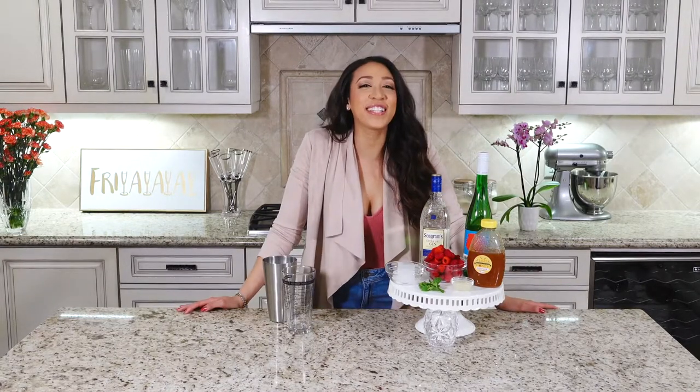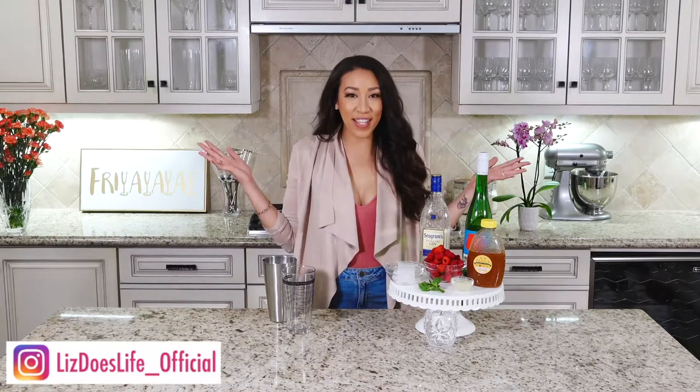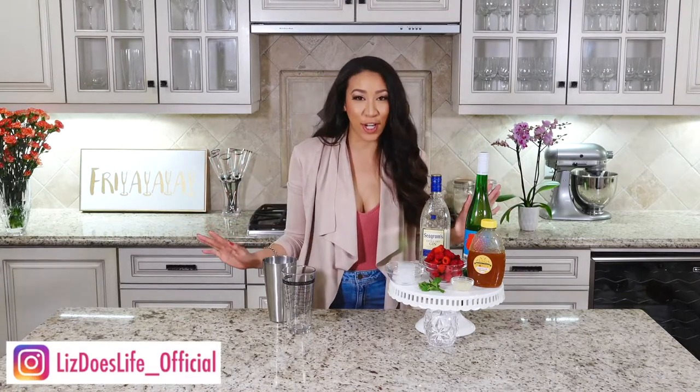A Raspberry Sparkler. Hey everyone, happy Friday. Welcome to Liz Does Cocktails. I'm Liz and today we're making Raspberry Sparklers.